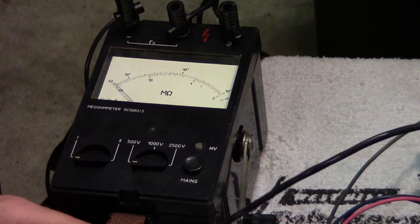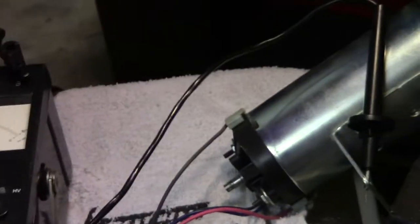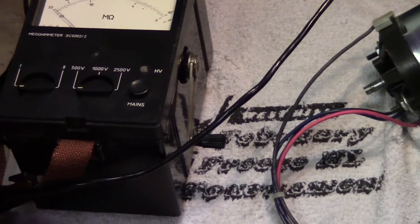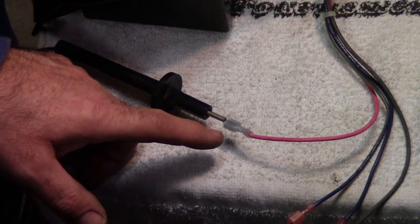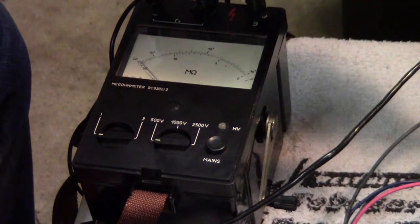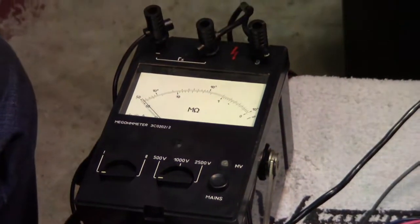Now if I hook this up to the motor onto the ground, we have it grounded on the motor and connected to one of the wires that power the motor up. That goes through the coil, through the windings. If there's a short from the winding to the body, this'll measure that and tell us something's wrong.